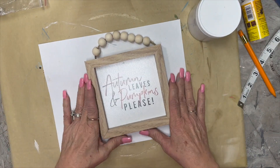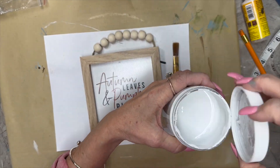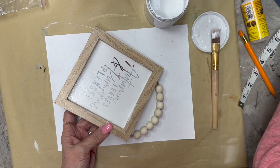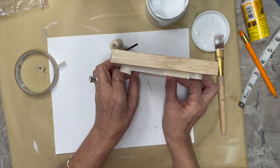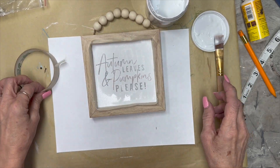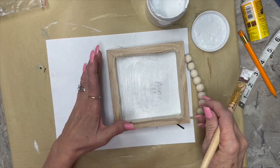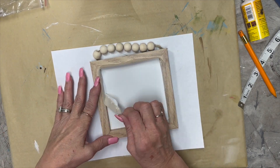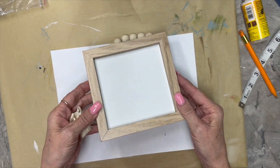This next DIY is a total Dollar Tree DIY, except for the paint. I'm using white chalk paint by Rust-Oleum and did a couple of coats. I put some masking tape down to protect the little wood edge because I'm not going to paint it — I like it just the way it is. I did a couple of messy coats; I didn't care if it was really nice and neat. I just needed to cover it and make it white. Then I peeled the tape off and it looks pretty good.